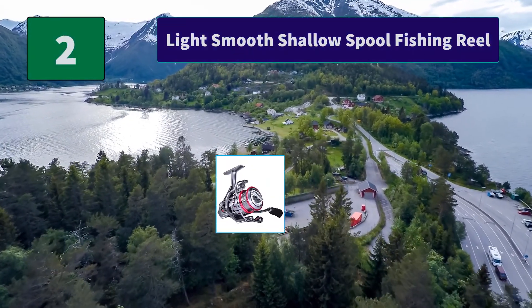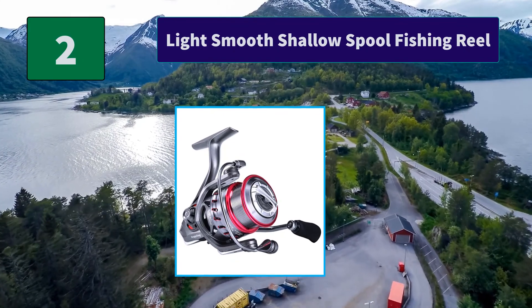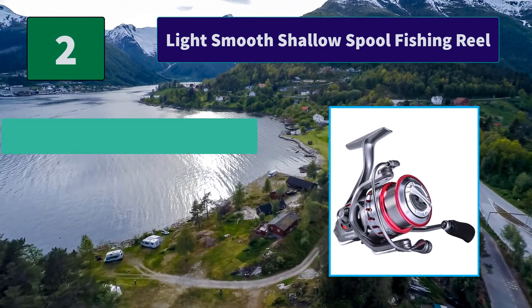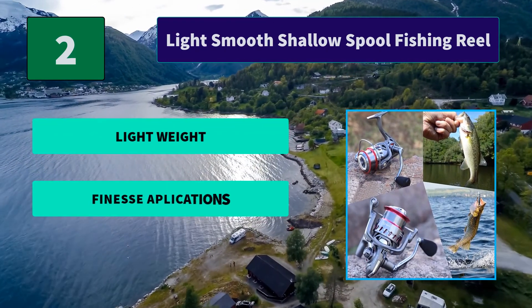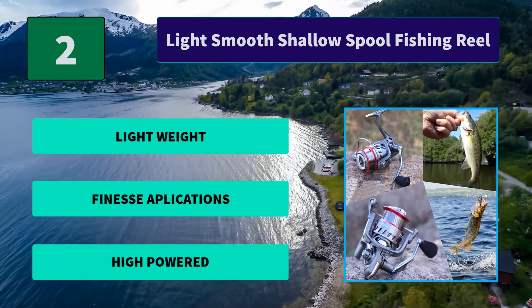Number 2: Super Lightweight Fishing Reels. Built with a high percentage fiber reinforced graphite body and rotor, you'll be blown away by the quiet, silky smooth retrieve. Main features: lightweight, thin profile applications, and high powered.